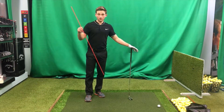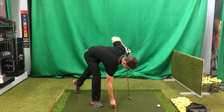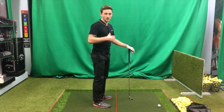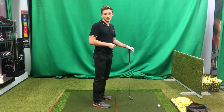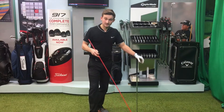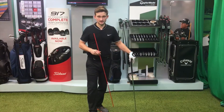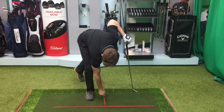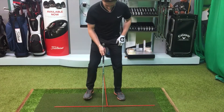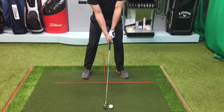Our first alignment stick — our golf club — goes down parallel to our ball target line. This makes sure our feet, knees, and hips are all in the correct position and parallel to our ball target line. Now for your second alignment stick, this will either be the front, middle, or back of your stance depending on the shot and the club in hand. Now we're ready to take the shot.